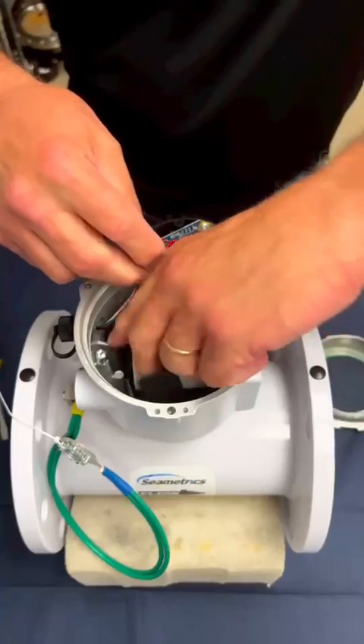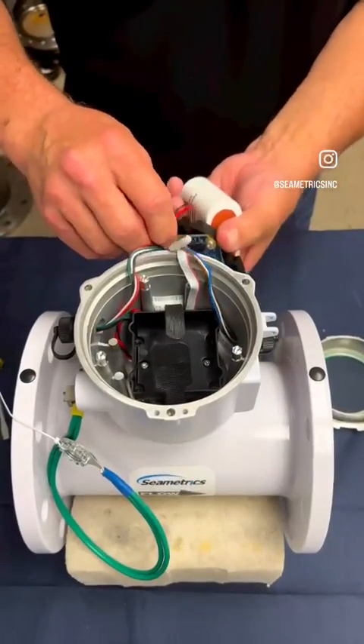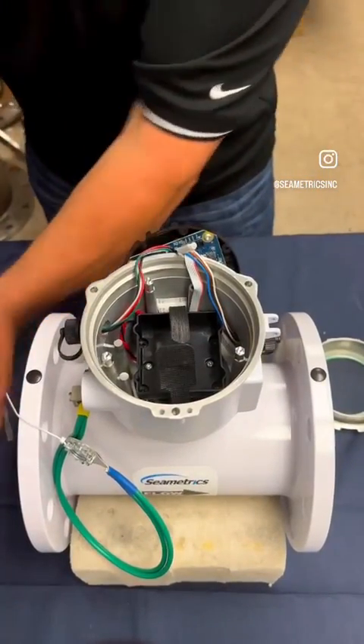Undo the velcro strap, pull out the meter, and disconnect from the battery replacement kit.